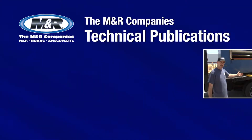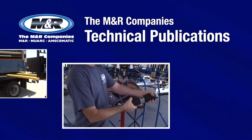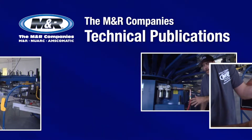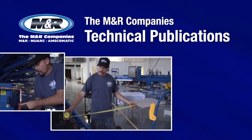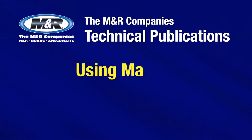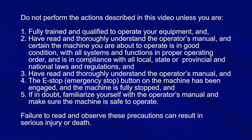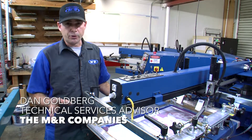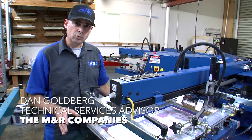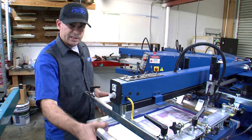Thank you so much for watching. I want to talk for a minute about the proper use of the manual clamp on the frame holders of textile printing equipment. In this case, we have a diamond back press with side clamp frame holders.